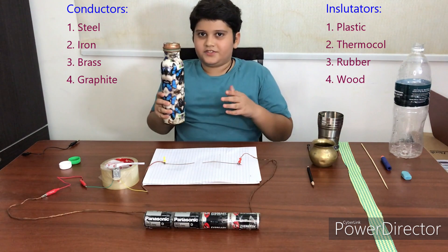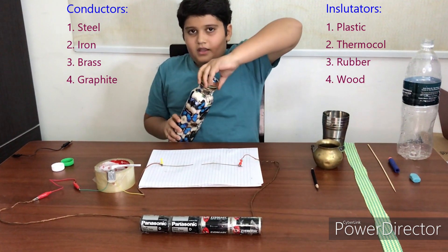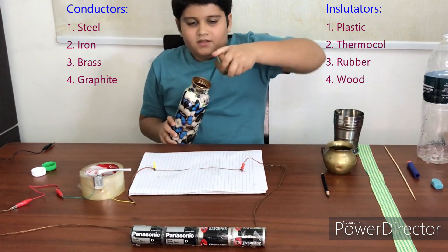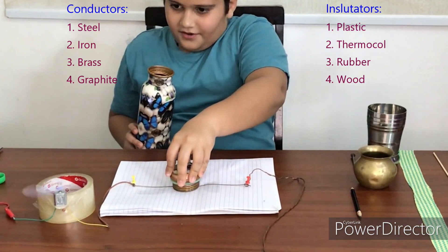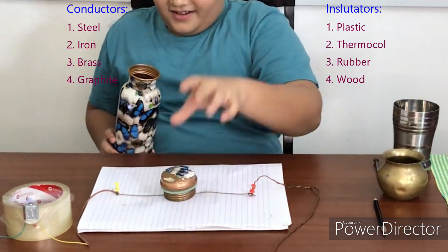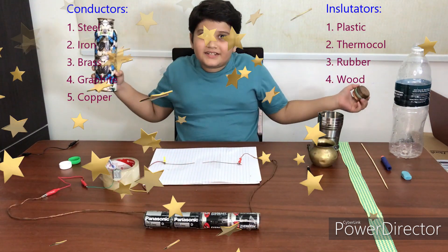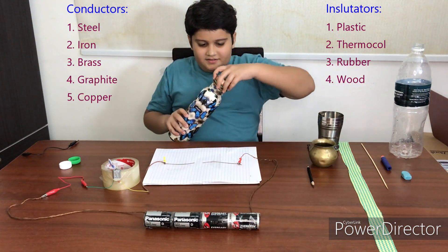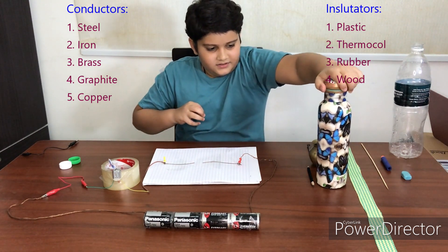Next one is copper. It's a copper bottle, so we'll take out its cap and put it on the wire. Yes! This also lets electricity go through it.